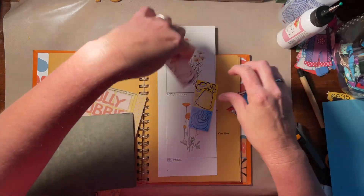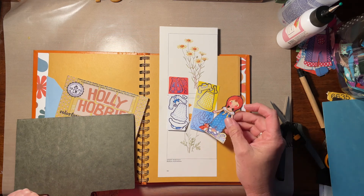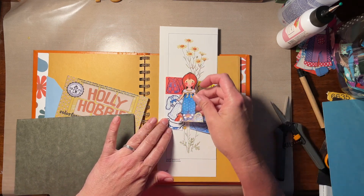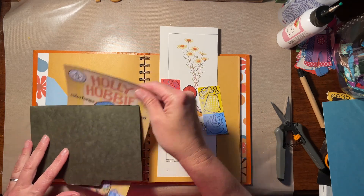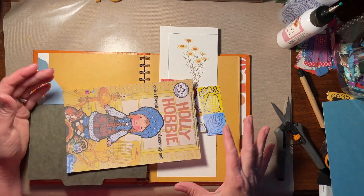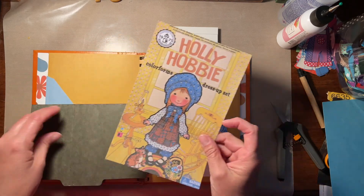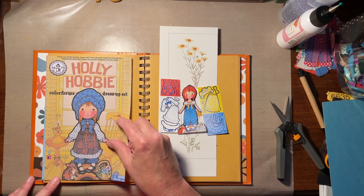So I wasn't sure if I wanted to fussy cut all these little pieces, but I did want to save them because this is the pieces from the original set. Although they were more this size — this is actual size. I remember the box that they came in being about that size. So I think I'm going to make a pocket out of this.